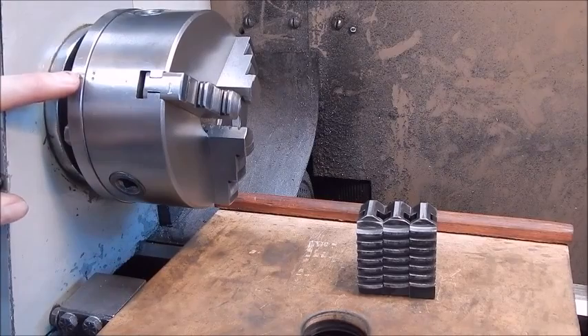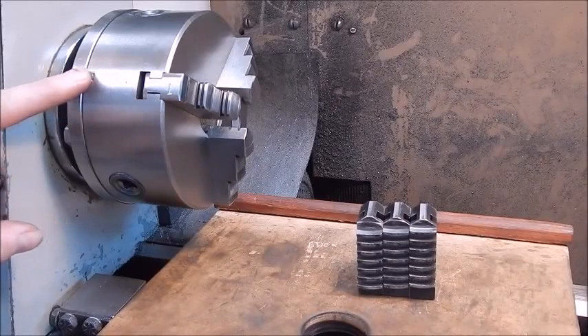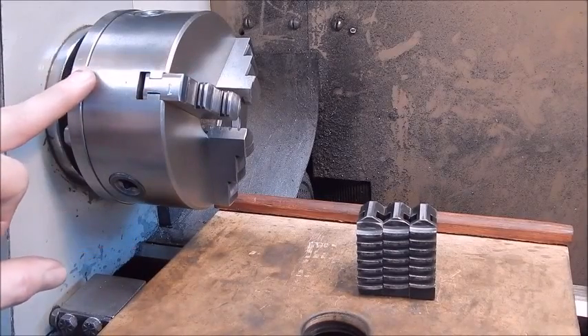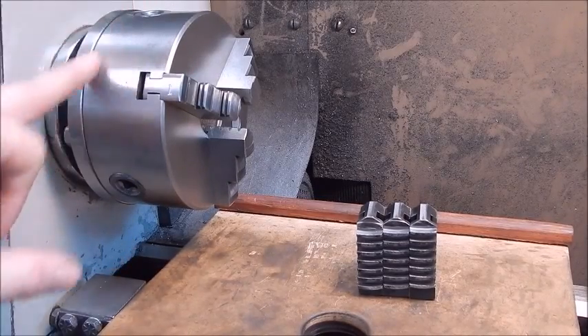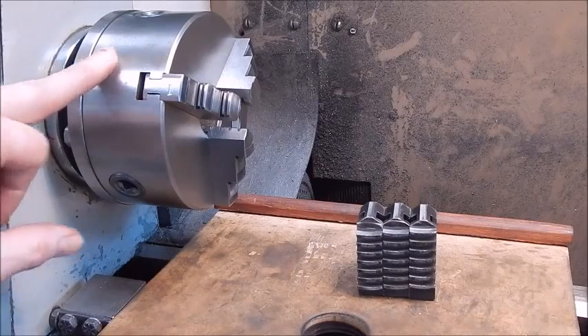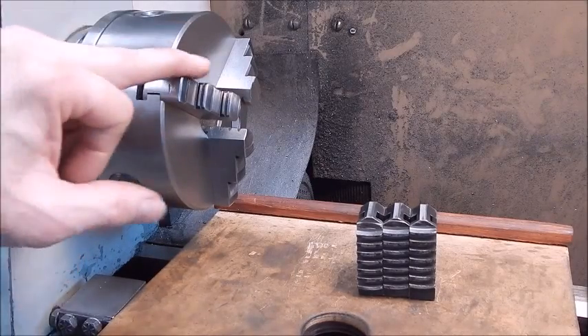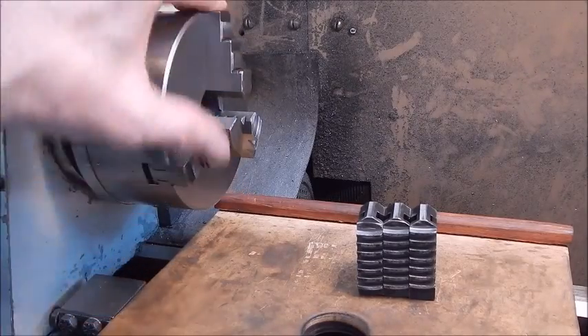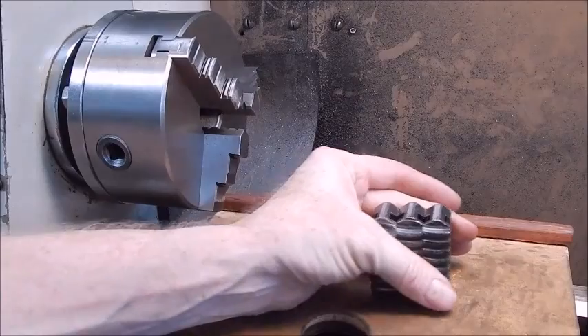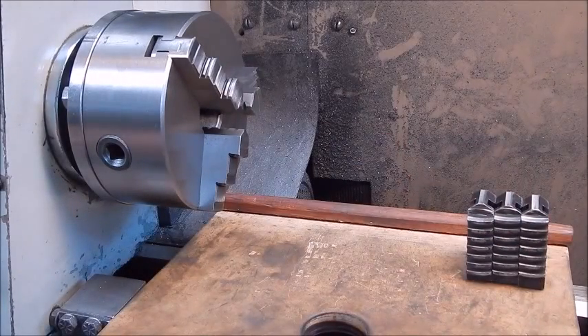You'll notice I also have marks on the actual backing plate and the chuck body to mate them, so that you always take the chuck off and put it back in the same mounting position, using the same bolts in the same slots. That way you won't have any run-out problems, if the jaws are machined up correctly.